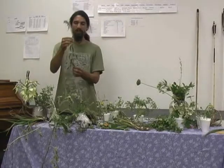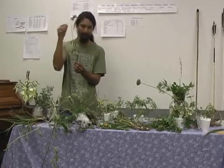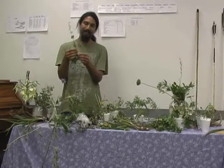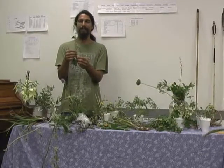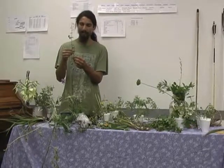This is called horse mint and also bee balm. This one is called mealy sage — again, you can crush the leaves and smell it; it smells like a mint plant. This one is called cedar sage. It's got a red flower that comes out of it. Used the same way as the others.